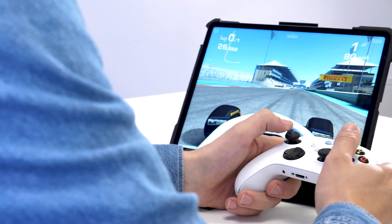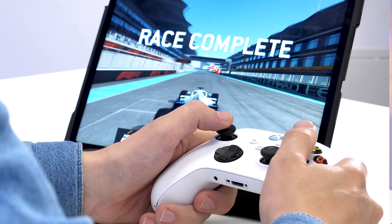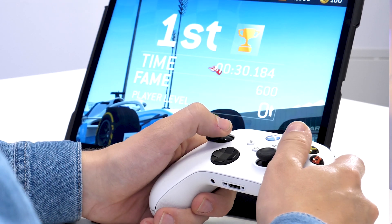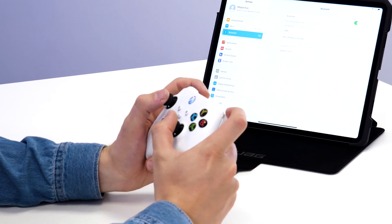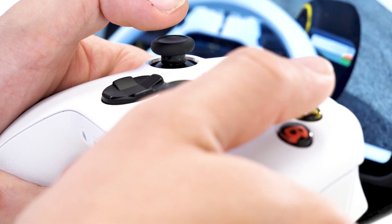Some of the advantages to using your Xbox controller with your iPad or iPhone is that you can sit back and relax and play a game. You don't have to hold a heavy, large iPad Pro and be tilting it with racing games or trying to move around with touch controls — you get more of a tactile response when pressing the triggers and moving around with the joysticks. Let's be honest, it's just a more enjoyable experience.